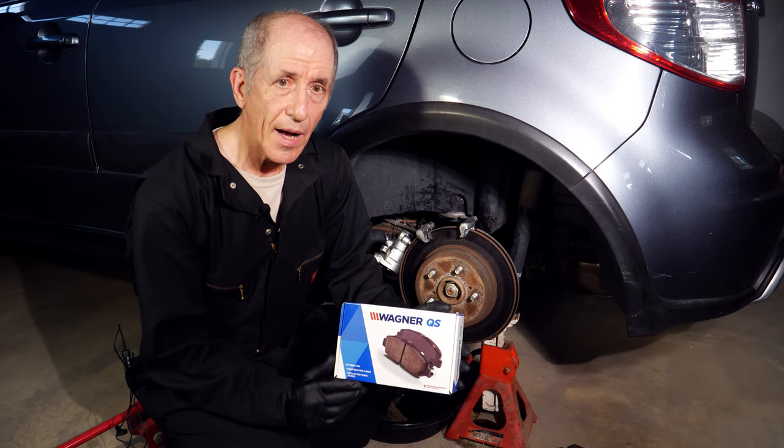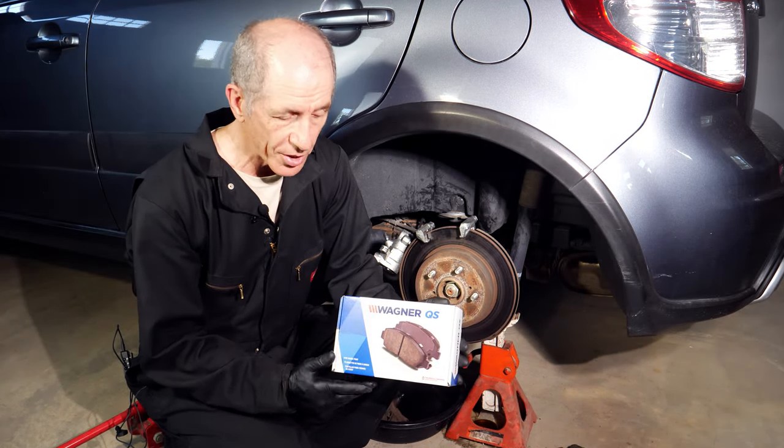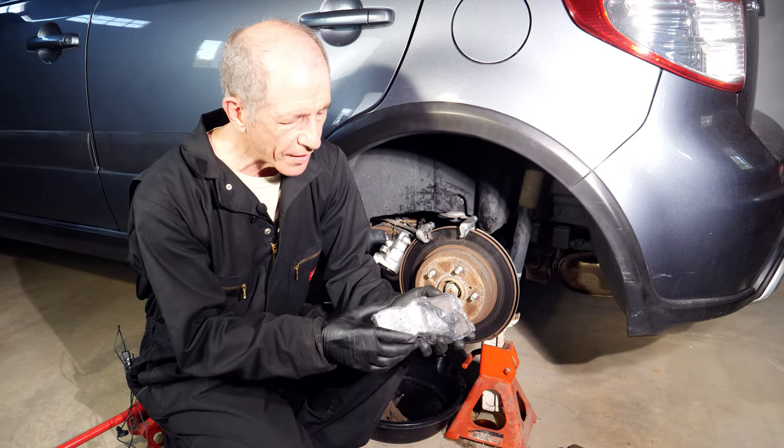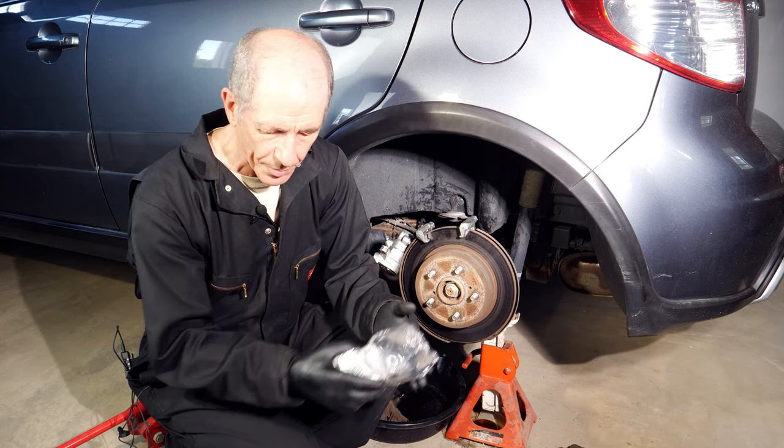The brake pads that I got are Wagner QS. I got them from Rock Auto at a pretty reasonable price, and they come with the actual brake pads and all the various mounting hardware bits, the shims and so forth, all wrapped up in a bag.